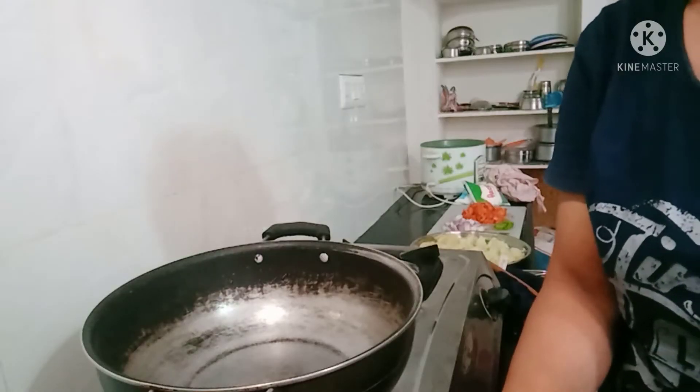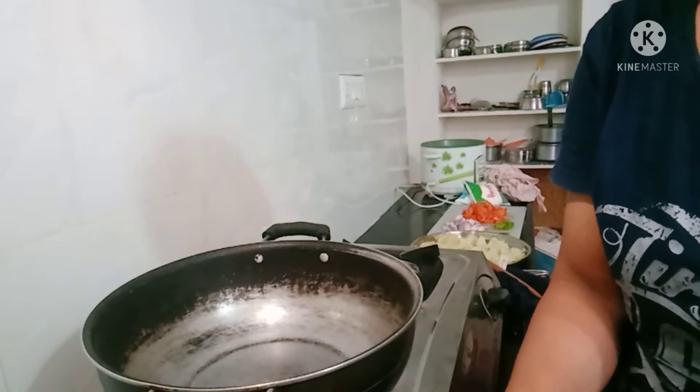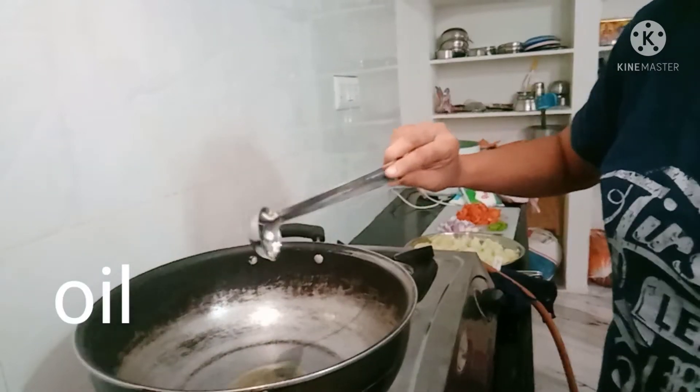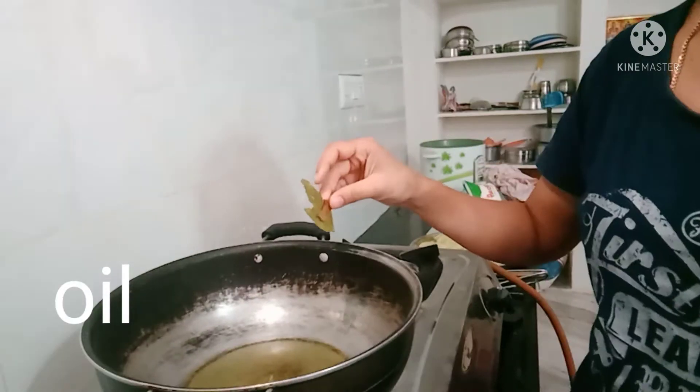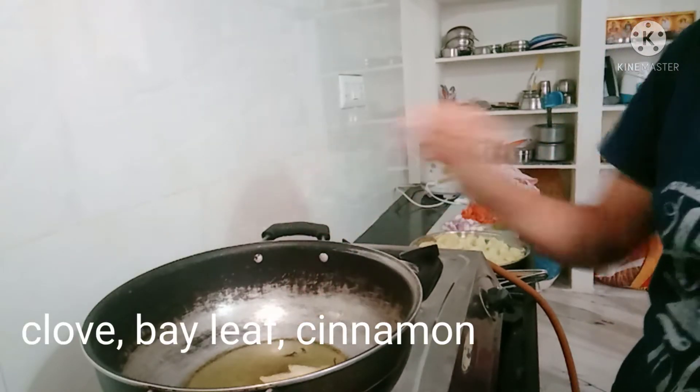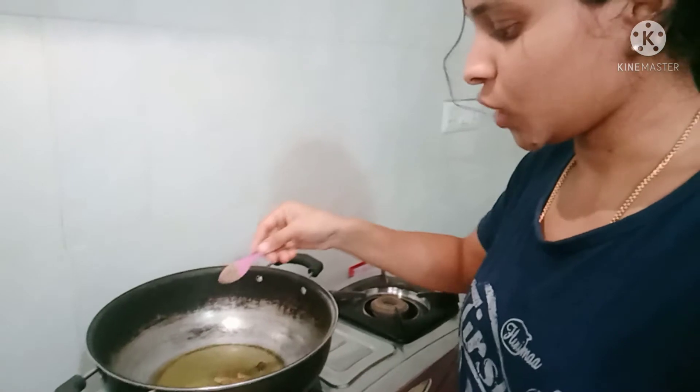Now let's put the pan on the stove. Let's put the spices in the pan, starting with the pepper.